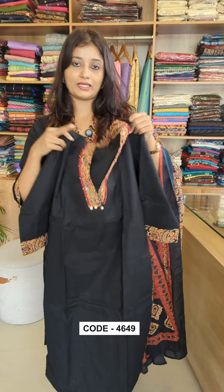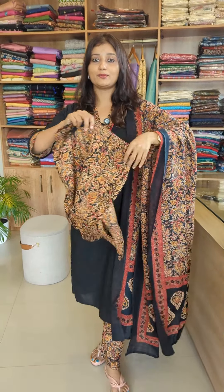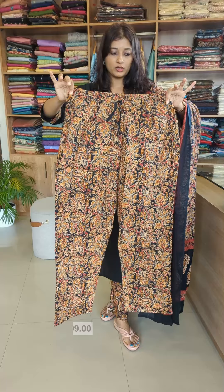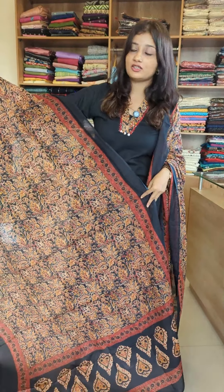The top has a pattern and the bottom is a columnar material design. The waist is full round elastic. It is a straight cut model — comfortable and well-designed.